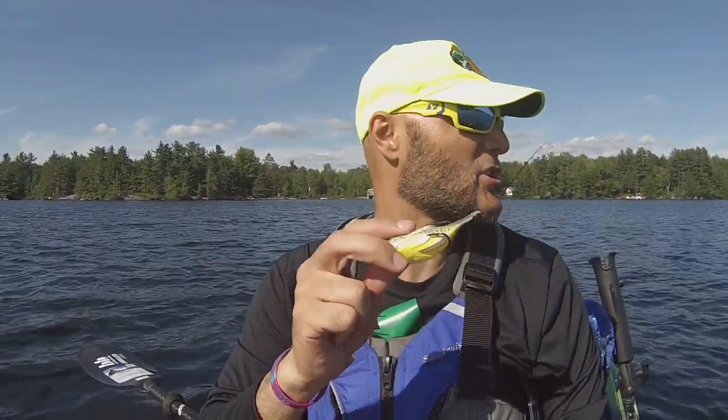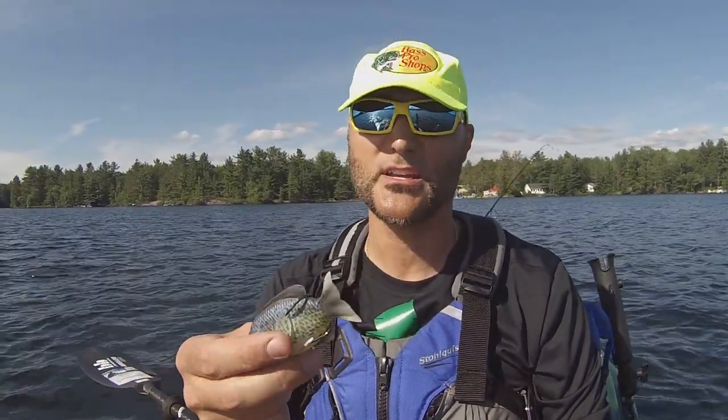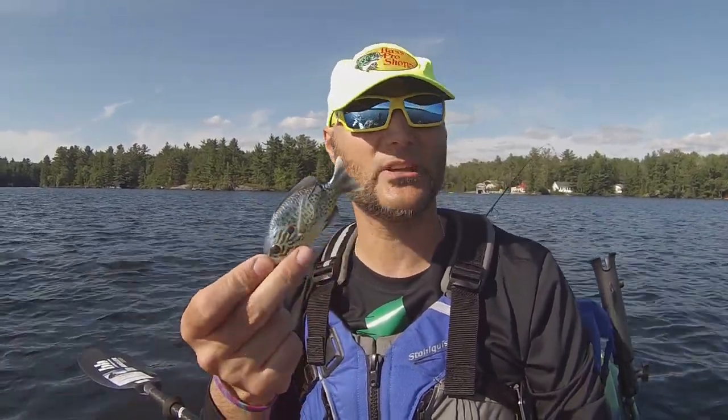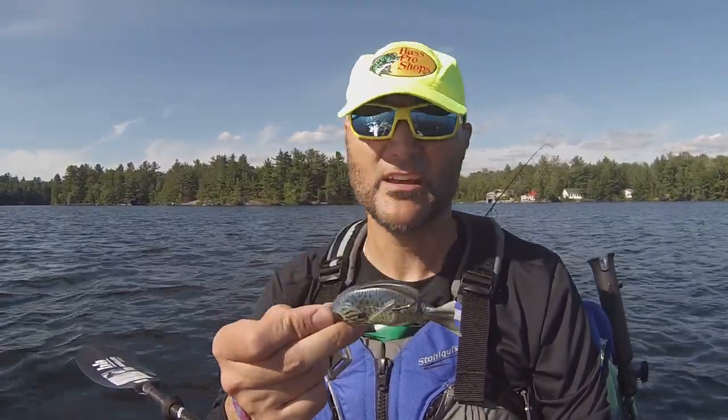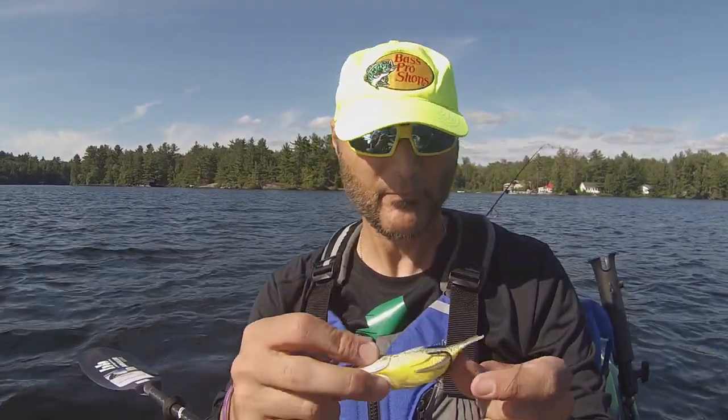I wanted to actually give it a good try before I started doing a video on it — understanding how it moves, how it works, how fish get hooked on it. Spectacular little bait. I've got a few different colors of this. I know it's available probably in five or six different colors, whether it's a sunfish, the baby bluegill, whatever it is.